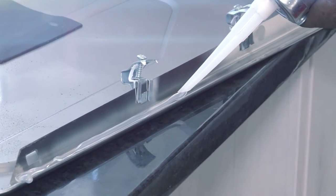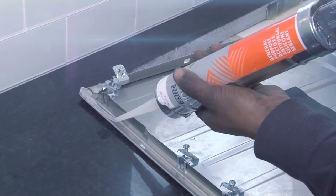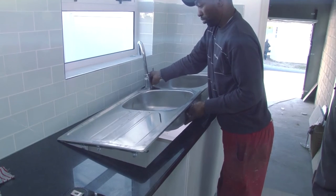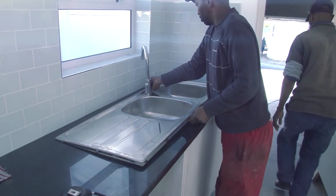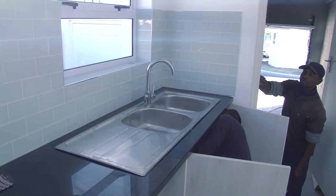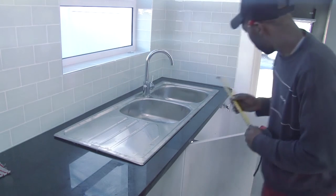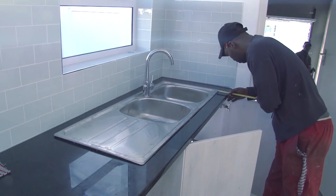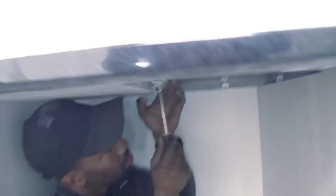Marine silicon contains fungus and mildew repellent that will prevent fungus and mildew from growing. Now it's time to fit the basin. The clips can be awkward and prevent the sink from settling, so move them out of the way and ensure that the sink settles squarely onto the countertop. Use a tape measure to be sure that it lines up with the front of the countertop. Working below the counter, tighten the clips to secure the basin.